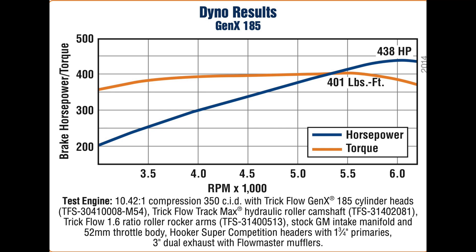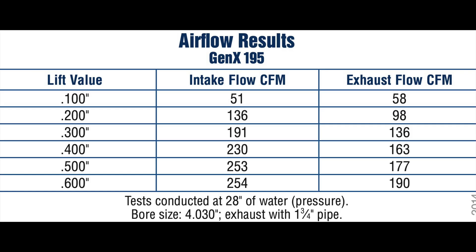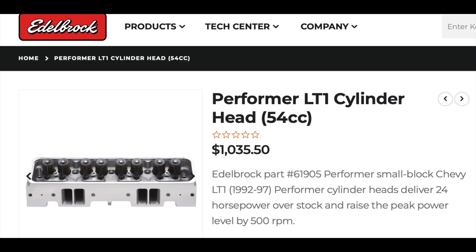Next up is the Trick Flow Gen X 195s and these also are just as-cast. I couldn't find any CNC ported ones on Trick Flow's website, and if you compare the flow numbers they're really no better than the 185s — I'm not sure the purpose behind these.